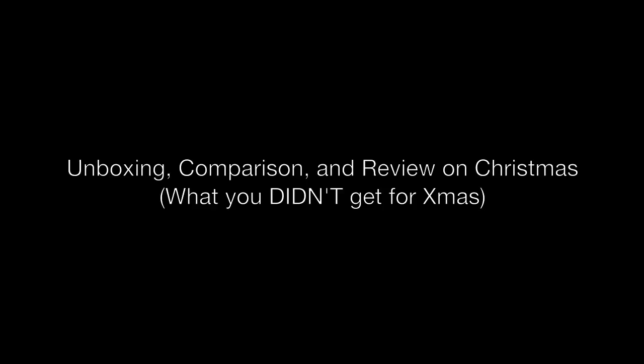It's kind of like what you didn't get for Christmas — that's what I'm probably going to call it. Okay guys, I'll see you later. Have a Merry Christmas, and until next time, I'll see you guys later. Bye.